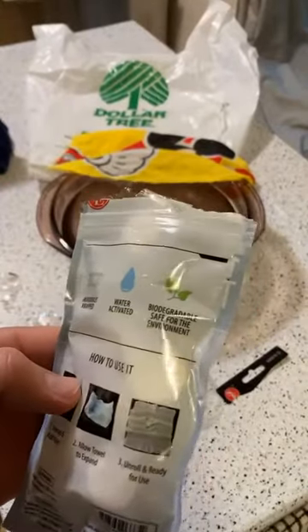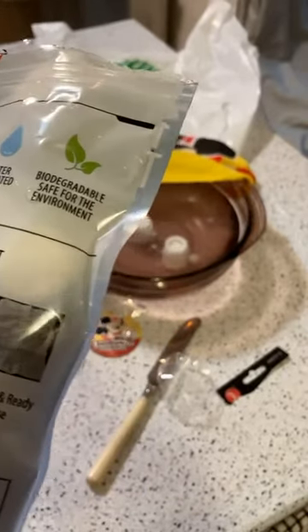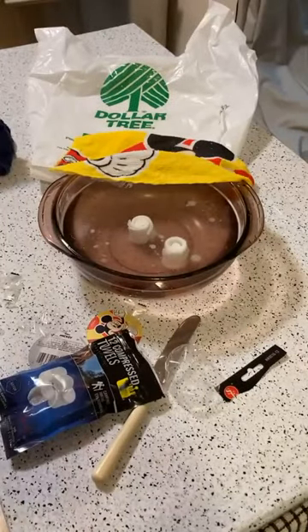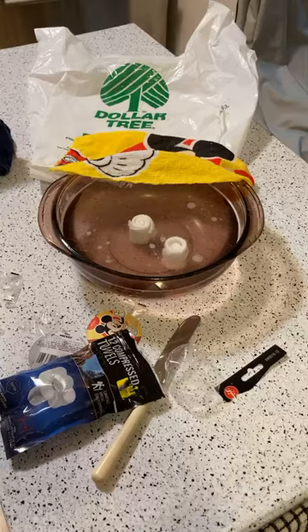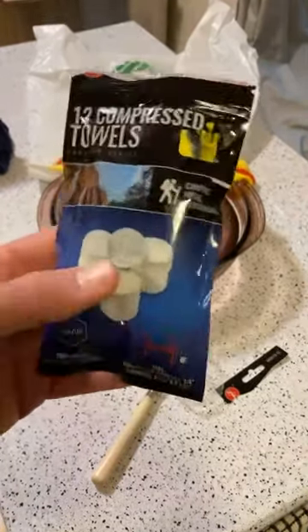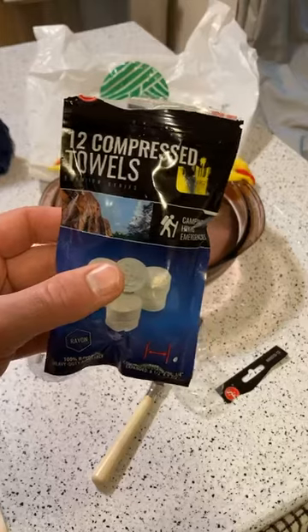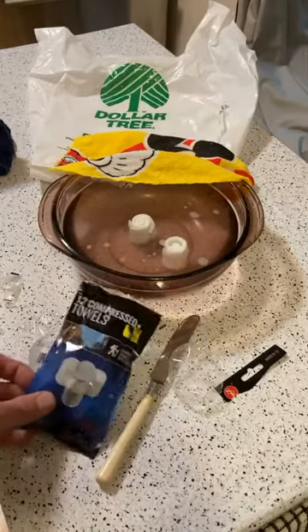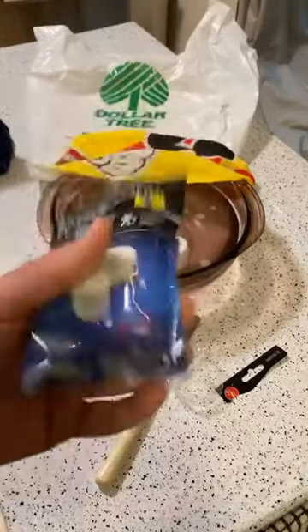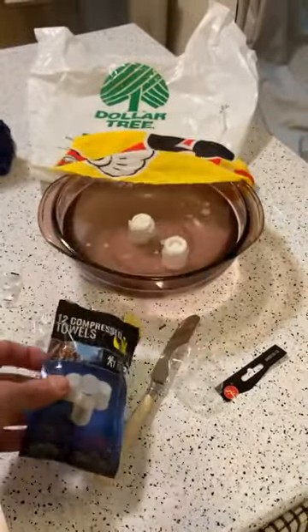The packaging says: individually wrapped, water activated, biodegradable, safe for the environment. Unwrap and add water, allow towel to expand, unroll and ready for use. These are from Goodwill, actually — a product they had in their store. I bet if you went online these would be like $9.99 a package or something crazy. Almost every time, if you can find it in-store, it's usually less expensive than online.